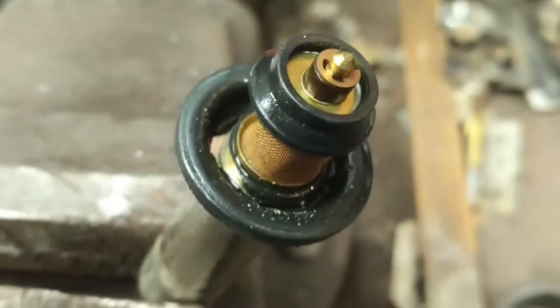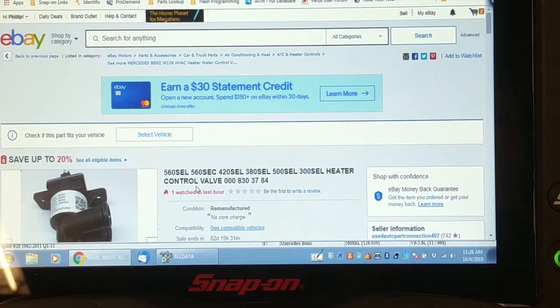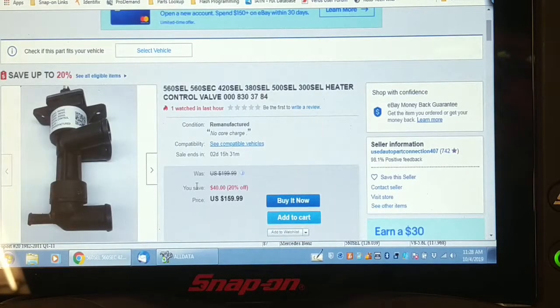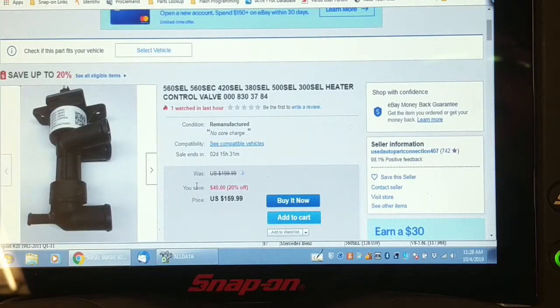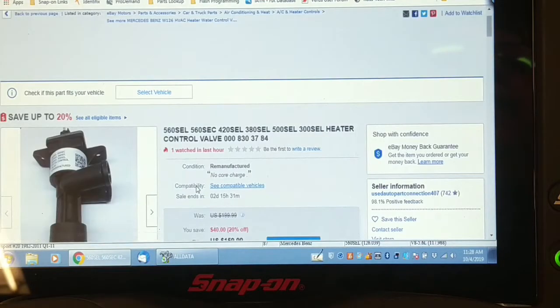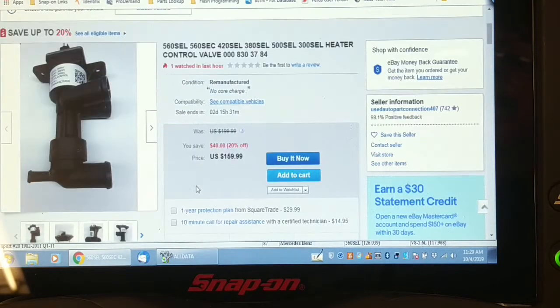I'm going to look for parts availability. I checked with the local parts distributors — no surprise, no availability. Even AutoCamping didn't have available parts. But I did a search on Google and eBay and found a remanufactured assembly. They're calling it a heater control valve, for $160 U.S.